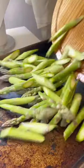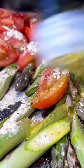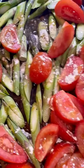Now for the asparagus. Lay them evenly on a roasting pan. Season, a little bit of oil, and then broil.